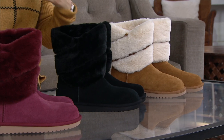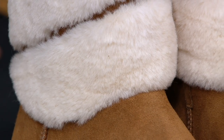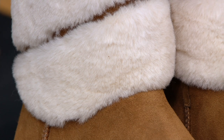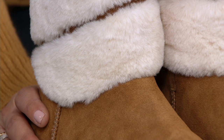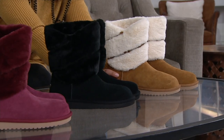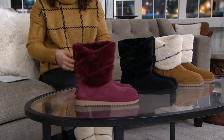And then we have this chestnut. This really is the color that Ugg put on the map. Koolaburra by Ugg — the parent brand — they made this boot what it is today: a silhouette, a mainstay in our wardrobe.